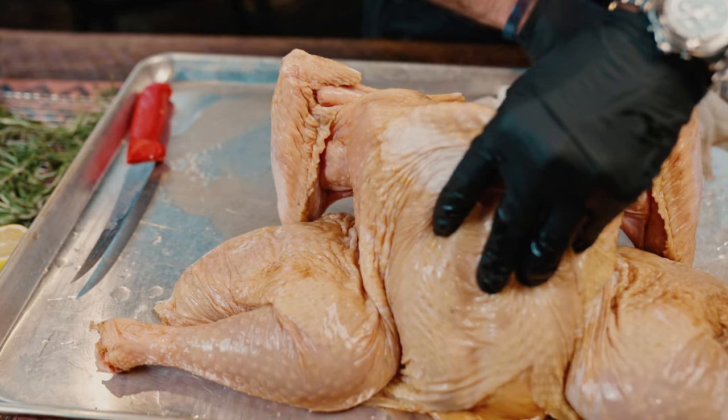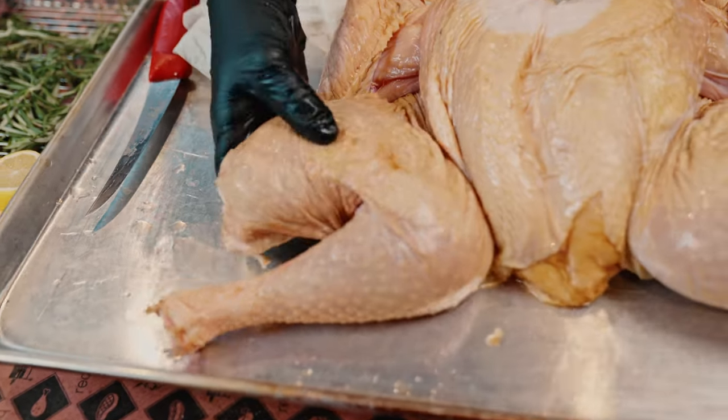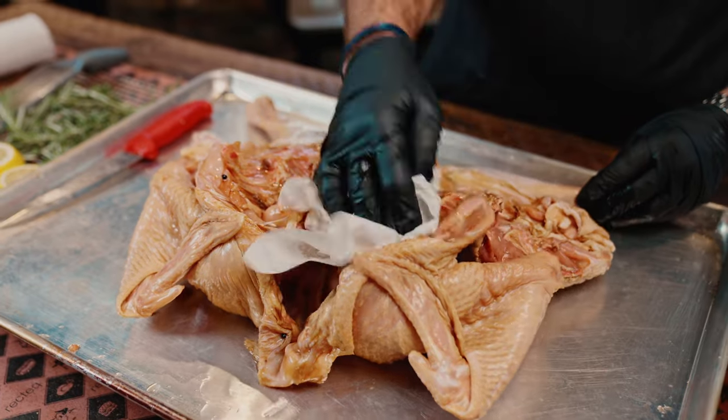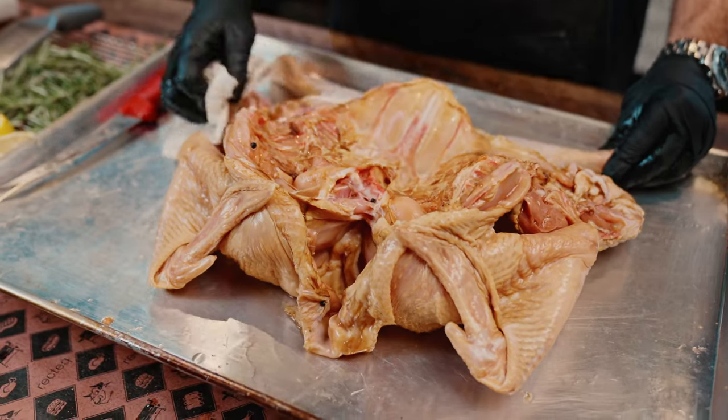Any time you've brined your birds, you want to make sure that you pat it dry. Look at that beautiful dark color that that sweet tea brine has given it.